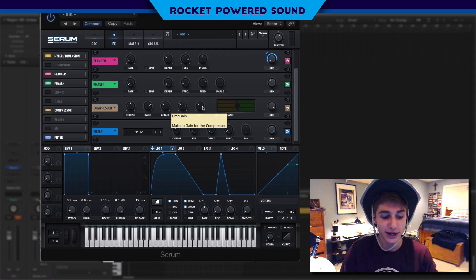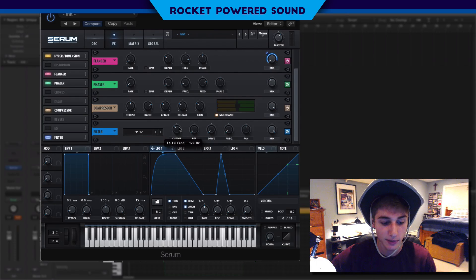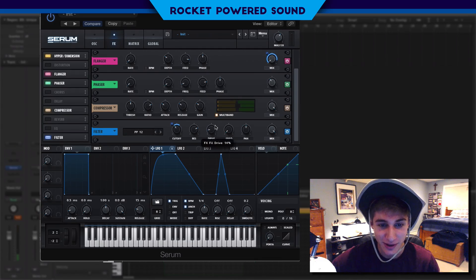So into the filter today — I put the cutoff to about 135 Hz, somewhere around there maybe a little bit more. Turn on the resonance — right there. Now we're really starting to hear it. Turn on maybe just a little bit of drive, turn on the frequency and go up here.